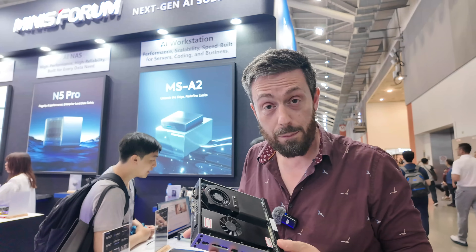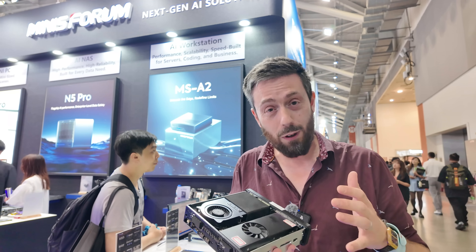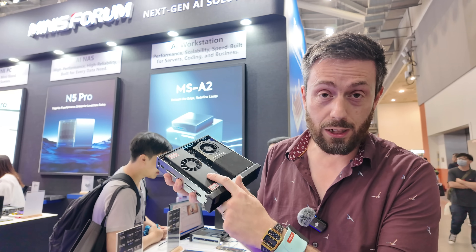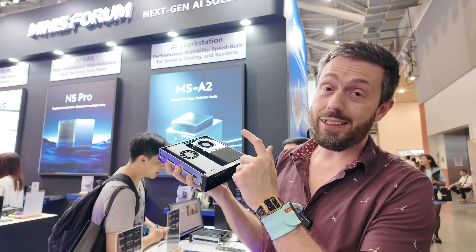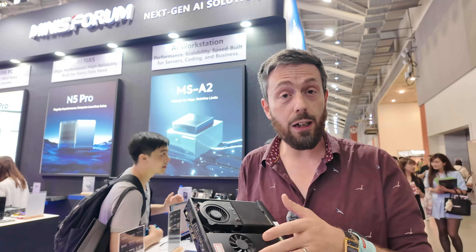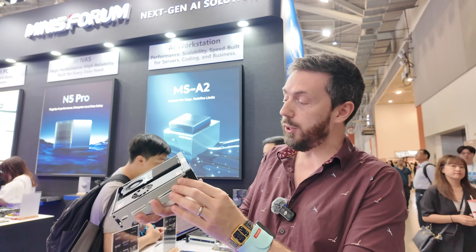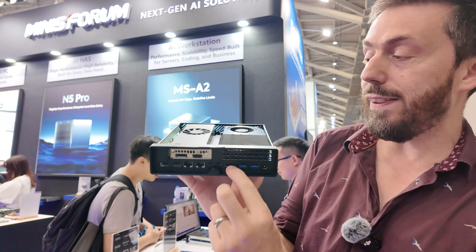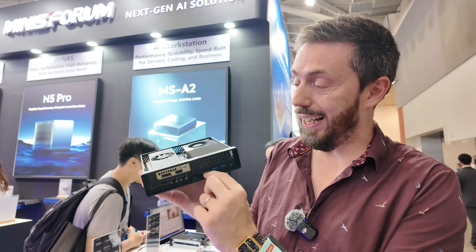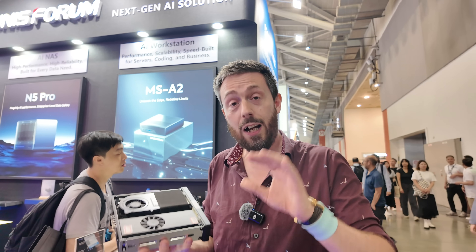That ARM-based processor lacks the ability for standard graphical output, but that's made up for with support from graphics cards via the PCIe Gen 4x8 slot, plus support for UEFI and BIOS for booting operating systems easily. As you can see from the rear, even though it doesn't have integrated graphics in the traditional sense, it still has HDMI out, which allows for easy OS installations.